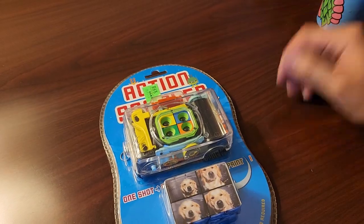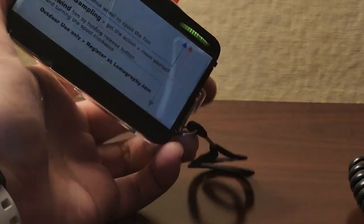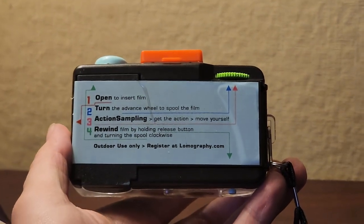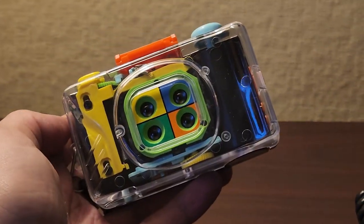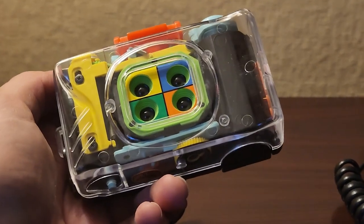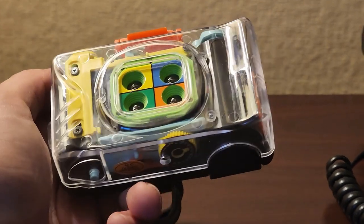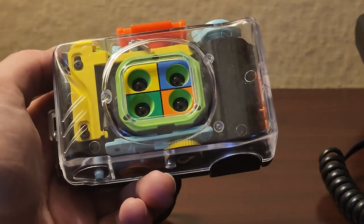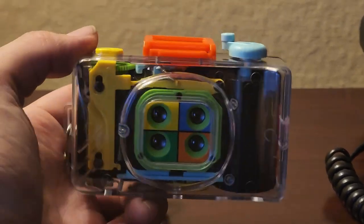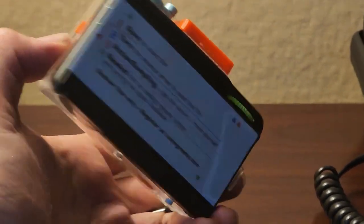So let's open this up. This is the camera — just works like a regular film camera, except you get four exposures in one shot. They're time sequenced a little bit so they come out one right after the other, giving a pretty cool effect. I love the transparent look. It's giving me retro vibes.